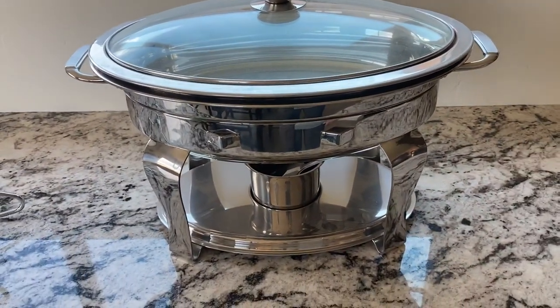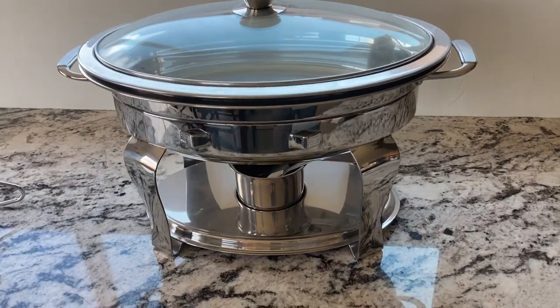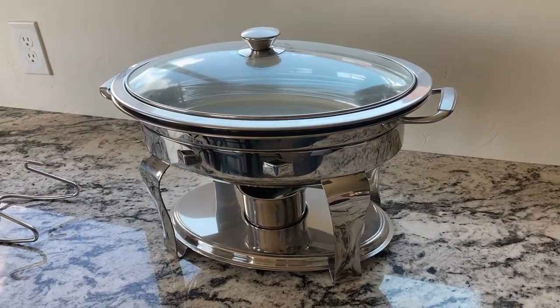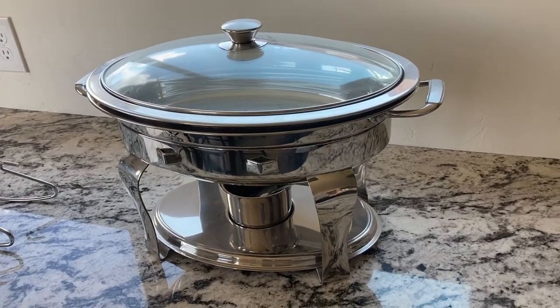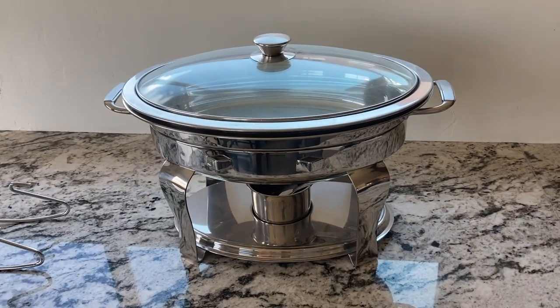It's really got a nice sleek look and it works very effectively. Really happy with it. We do a lot of catering and we actually have three of these — they just work really great. Really happy with them and it's a product that I highly recommend.